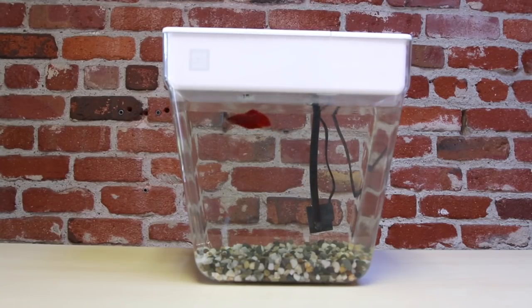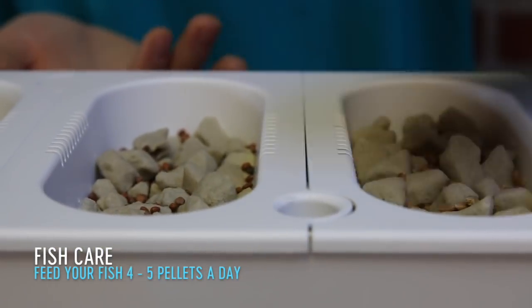And there you have it. Your grow bed will take a bit of time to fill up, but soon you'll see water coming from the waterfall slot. Each day you're going to want to drop four to five pellets into the feeding hole to feed your fish.